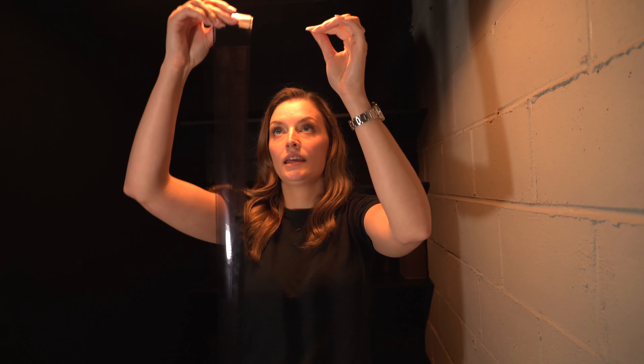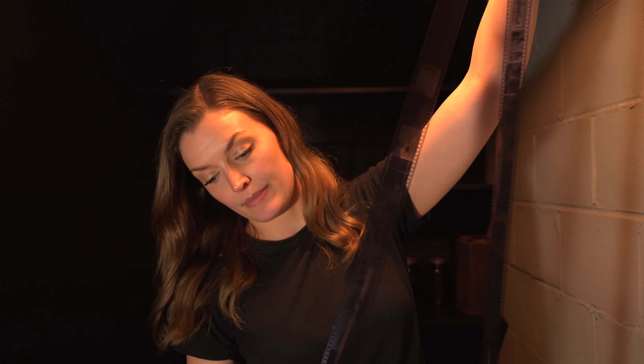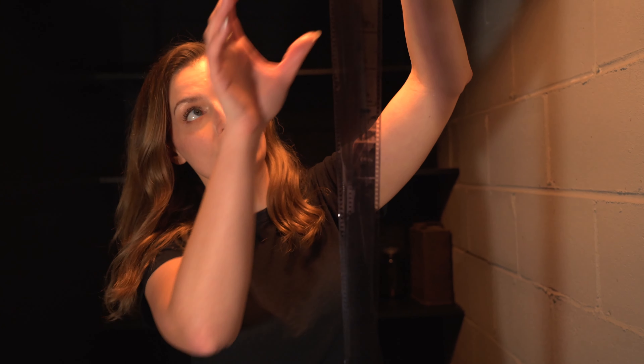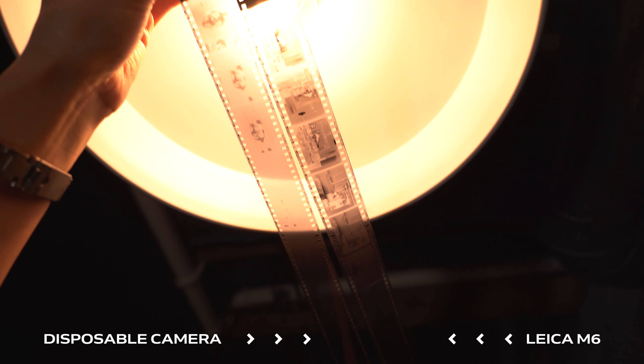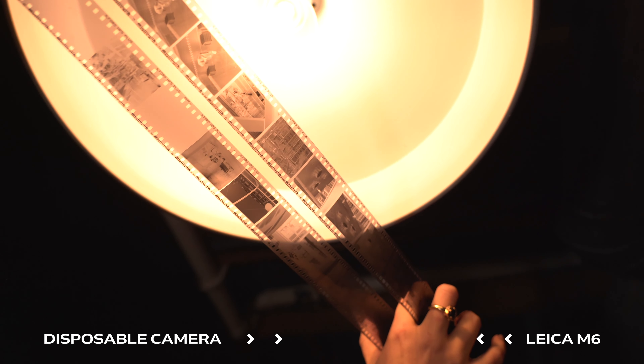Our film is nice and dry. You check that by pinching it — if it's not tacky anymore, it's ready to pull down. My first impression is that I'm not super impressed with how the film from the disposable camera came out. Most of the images did not come out — I'd say over half of them. All of the images on the Leica did come out, with not a single blank frame. But almost half of the film on the disposable camera is blank. I was so hopeful the disposable camera was going to do better.